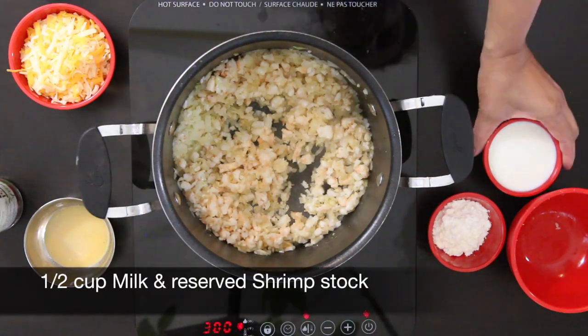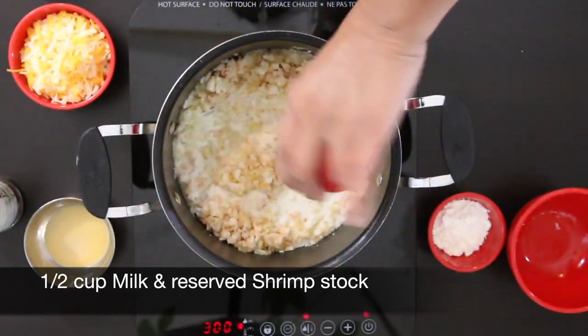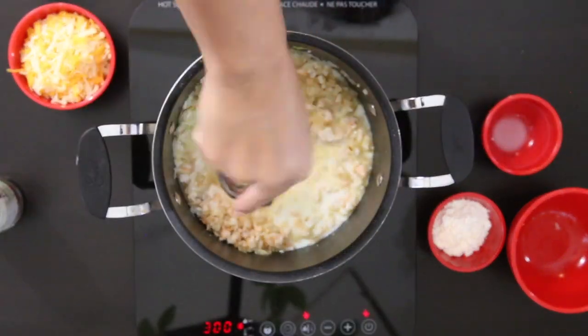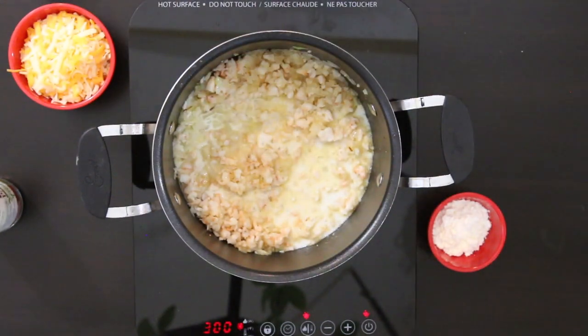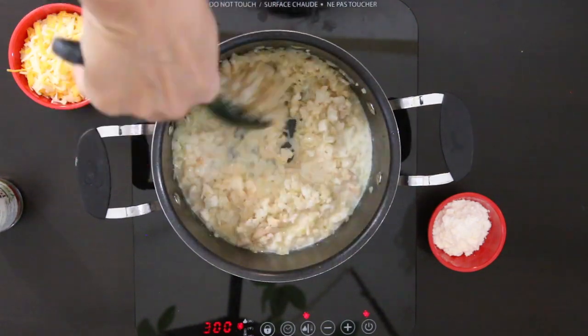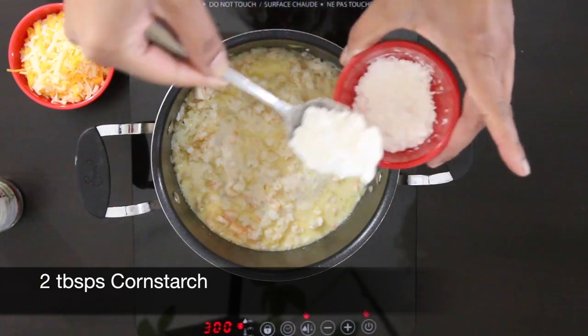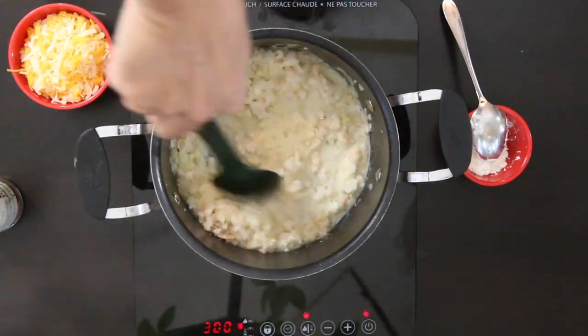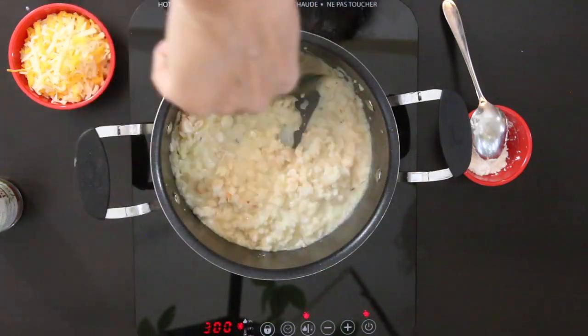I'm going to add a half cup of milk and a few tablespoons of that shrimp stock. I saved this when I sautéed the shrimp in butter earlier — there is so much flavor here that I'm not going to let it go to waste. I'll allow this to come to the boil and then add 2 tablespoons of cornstarch, one tablespoon at a time, incorporating well to make sure the mixture is nice and thick.